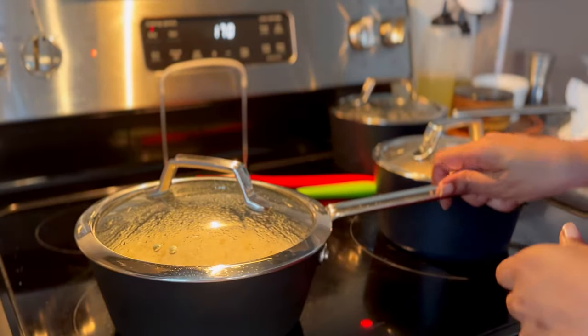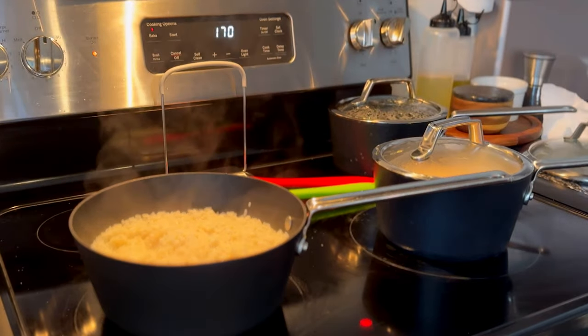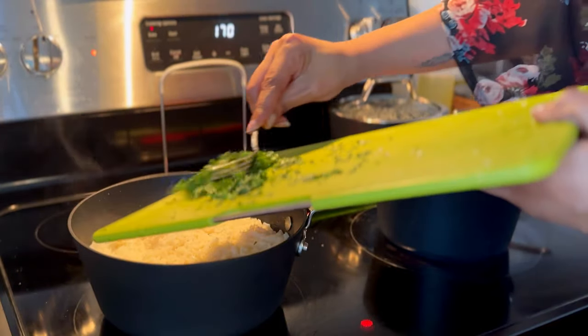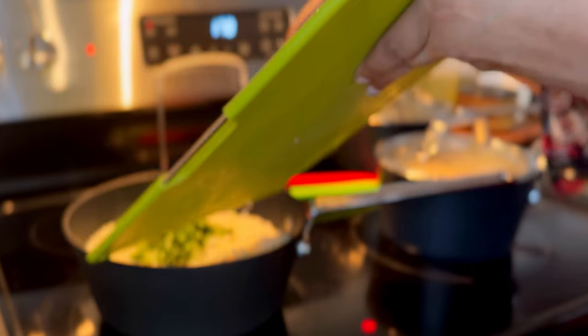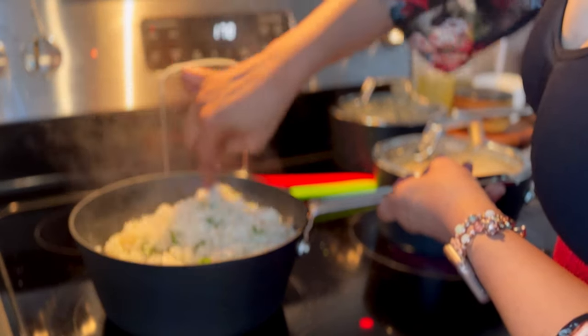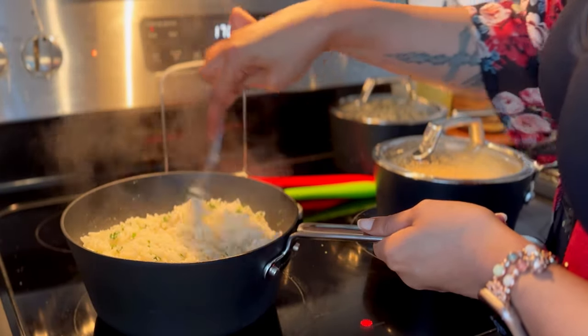When you're happy with the queso, go back to the rice. Use a fork to work in the lime juice, lime zest, and minced cilantro throughout all of the rice, and then we're done. Now it's time to assemble the burrito bowls.